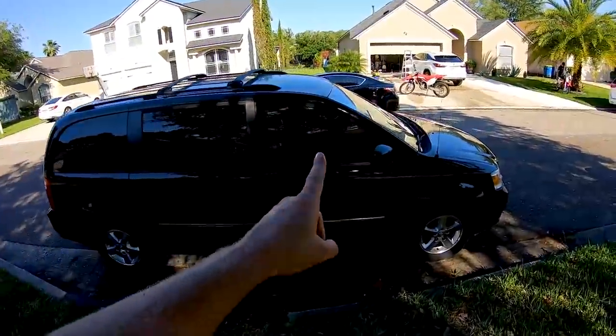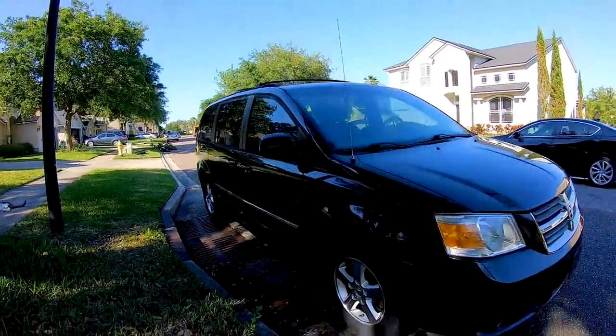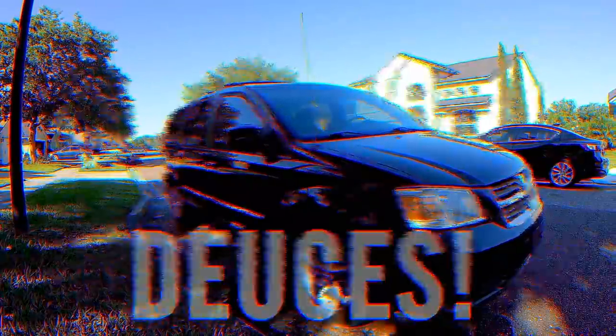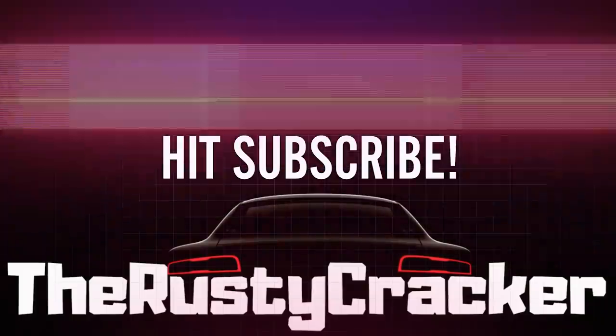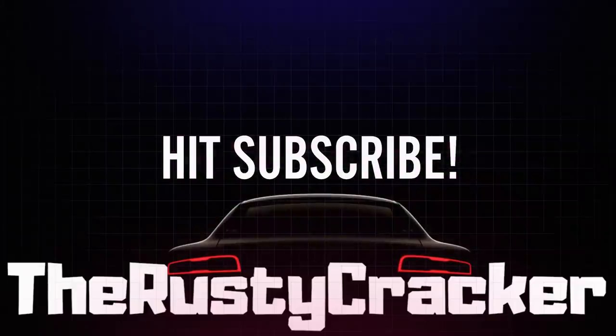Anyways, I appreciate you guys watching. Stay tuned for more videos — I'm going to have a lot of good things coming up. Maybe more rebuild stuff, maybe more trucking stuff. I appreciate it, guys. Be blessed. Deuces. We'll see you next time.